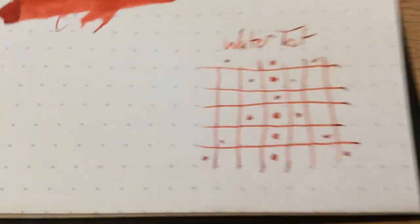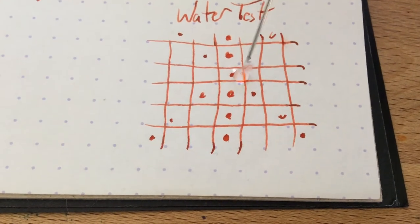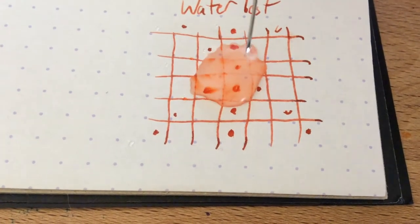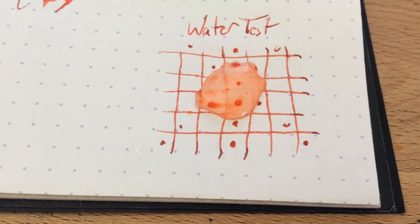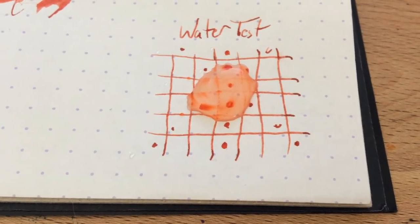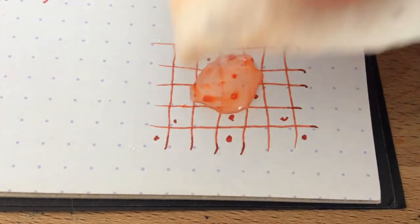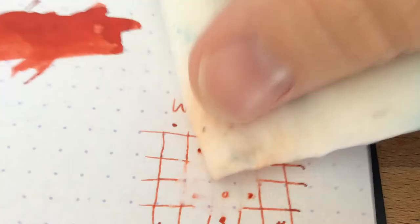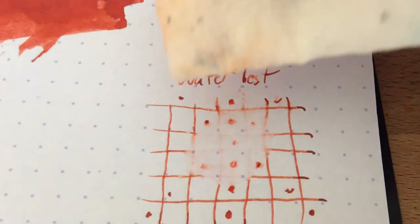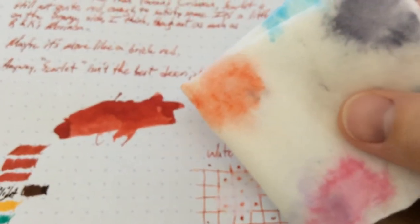Alright, let's see how this does with water. None of these have been very water resistant, so I don't expect that here — they're just not water resistant inks, and that's fine. You can definitely see that swirling away. There's not going to be a whole lot left when I'm finished blotting this up. Blot, blot, blot. And yeah, not a lot left — not much at all, in fact. Not water resistant. There's what's left on the rag and not a whole lot left on the page.